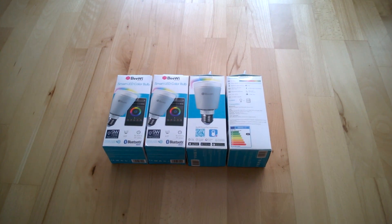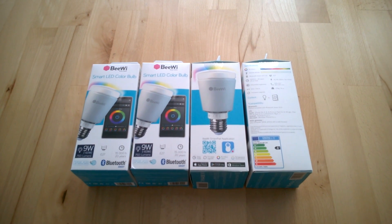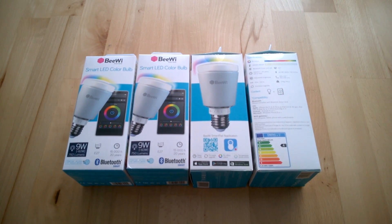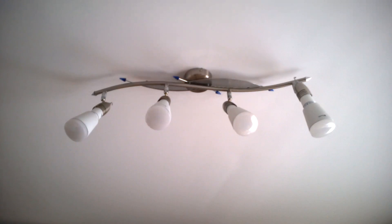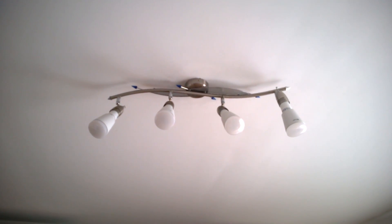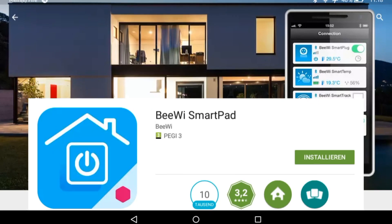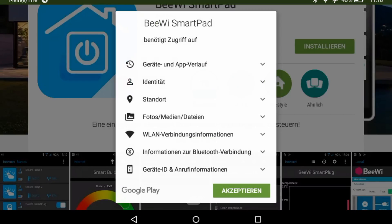Hi guys, if you have bought a smart LED from BV like me and you want to group them, I'll show you how you can do this easily. Go to your Play Store and download the BV SmartPad app.